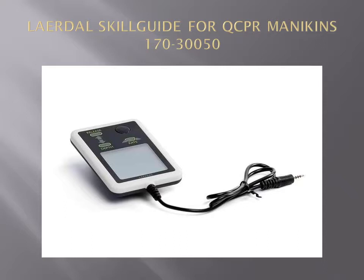The Skill Guide unit also gives you native feedback in the form of a compression score, ventilation score and flow fraction. It is small, portable and lightweight.